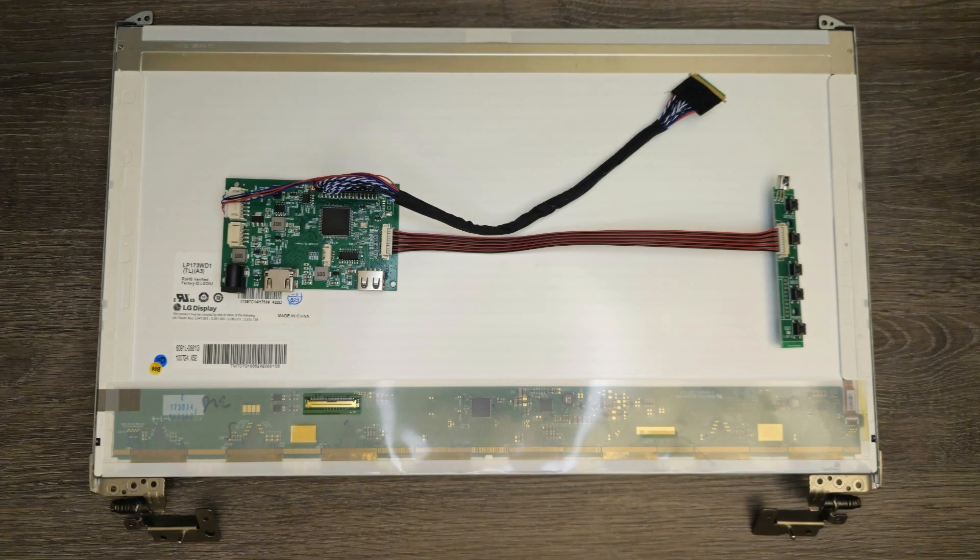This control board is compatible with this screen, and I found it by typing the screen model followed by the words 'control board' in my internet search engine. In principle, all I need for a functional monitor is this screen, the control board, and a 12V direct current power supply.